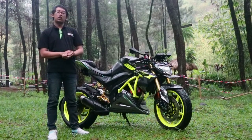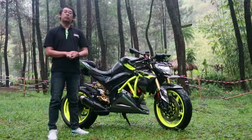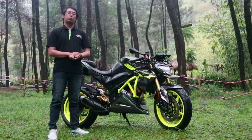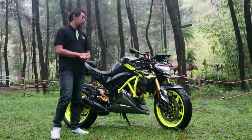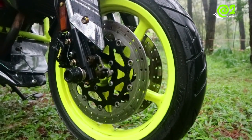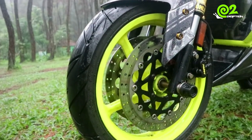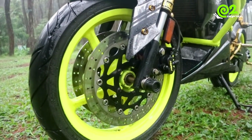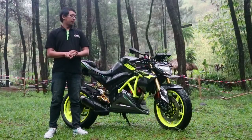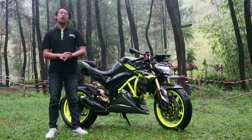Velg saya menggunakan RGV 2,75 inch, dan ban Corsa Platinum ukuran 110/70. Di sebelah kanan dan kiri saya menggunakan PSM model lama, dulu sekitar Rp 480 ribuan — itu dulu banget, sekarang kayaknya ada tapi susah banget dapetnya. Untuk pengeremannya, sebelah kanan saya menggunakan kaliper original Fixon.